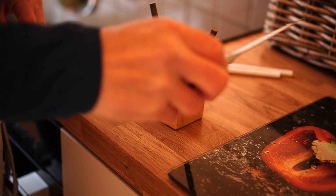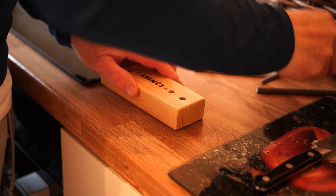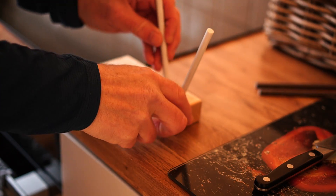20 passes on the coarse sticks. The angle is set at a constant 20 degrees. Now the finer sticks.